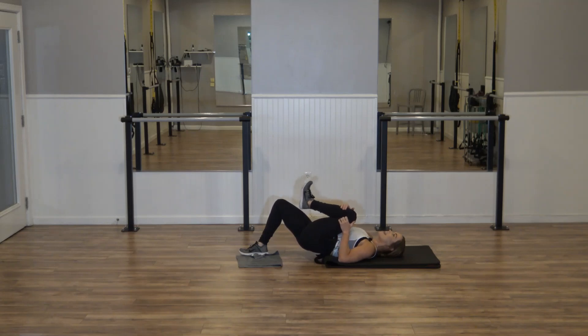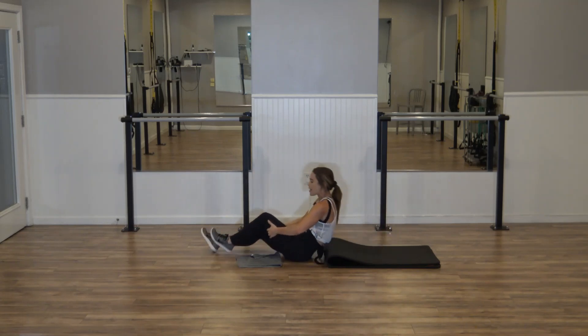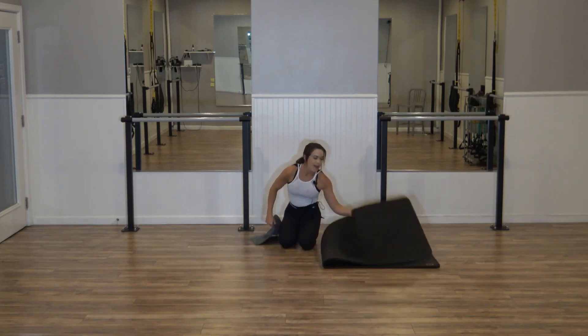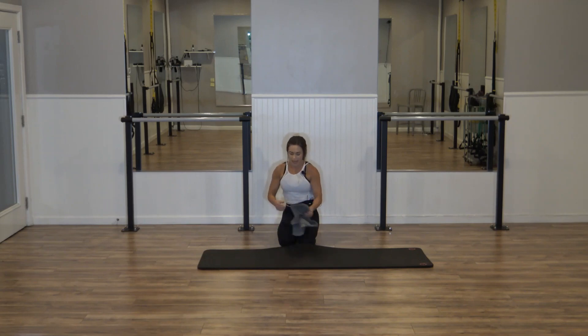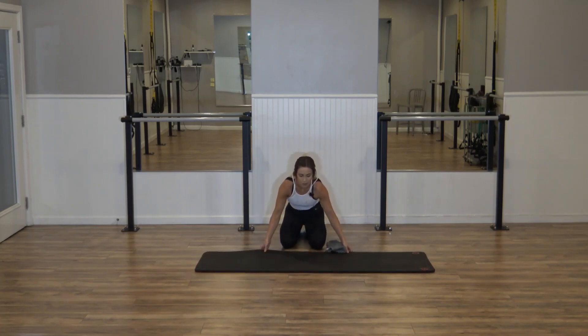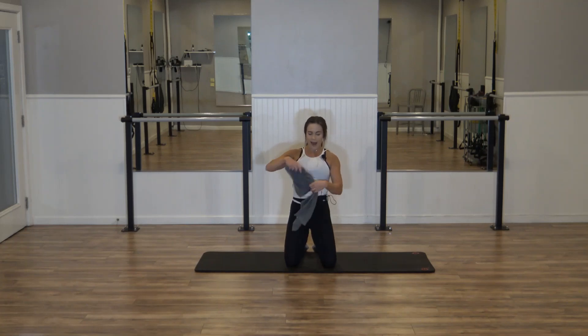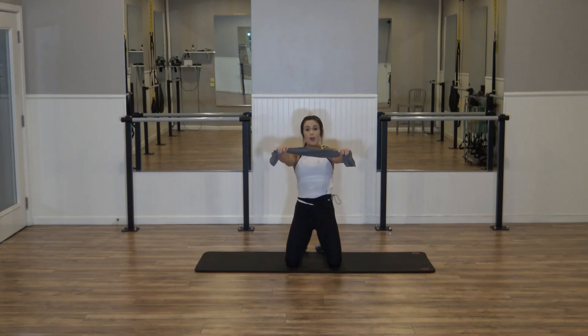Nice work! Hug it in. Straighten that left leg, feel that — stretching that booty and hamstring. Come on up. Let's unfold that mat. This is where we finish — we've got to get those abs just as good as we got those arms and legs. Coming on to the knees. I want you to open that towel again — right here, straight, strong arms.